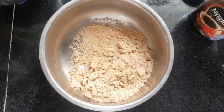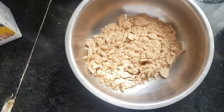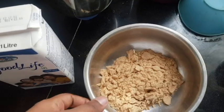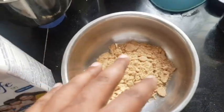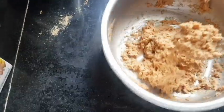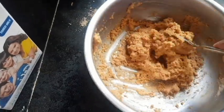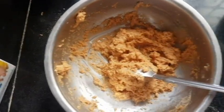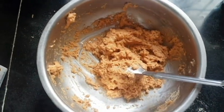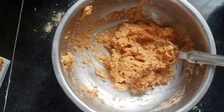I've just ground everything and you can see the amount of powder I have. Now add a little bit of milk and try to make it into a dough — that's all you need to do. You can see it's sticky and well moistened. I'd recommend keeping it in the refrigerator for about 15 minutes so the moisture settles in and it rises a little.